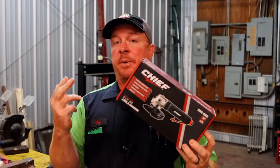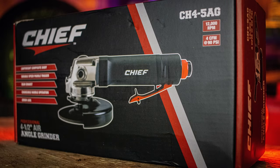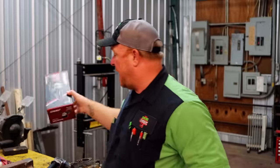Like I said in the intro, today we're going to be looking at the Chief four and a half inch pneumatic angle grinder. The part number is CH4-5AG. It runs for $99.99 at your Harbor Freight store, and we'll show you a little bit about it.